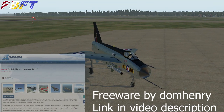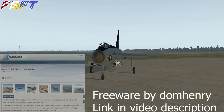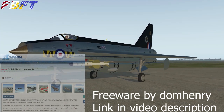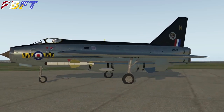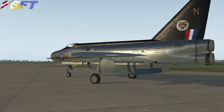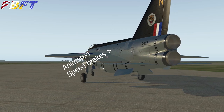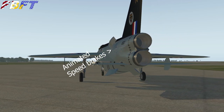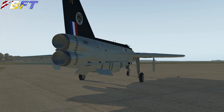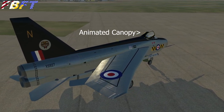The freeware Lightning became available on the X-Plane.org from Dom Henry in January of 2020. It is very nicely modeled — we're looking here at the metallic livery. You can see the refueling probe and the missiles. There are nice animations included with the gear on retraction, speed brakes which extend from the fuselage on both the left and right-hand side, and the interesting stacked engine configuration, which is very unusual and unique to the Lightning.